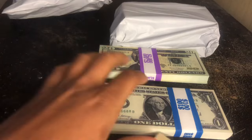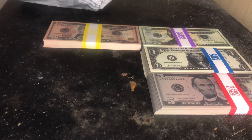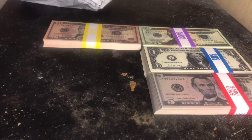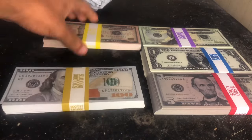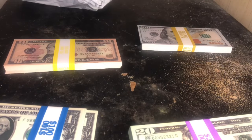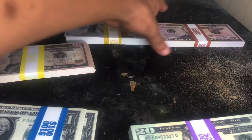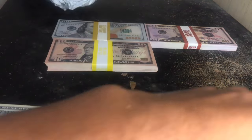These look very good. We've got 20s, 10s, more 20s — 1, 2, 5. Let's see what else we have here. We have the new style hundreds. Let me get this all sorted. We've got 50s, 100s, 10s, 20s.